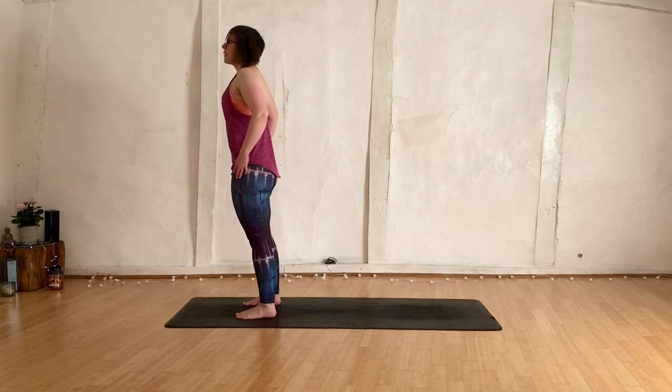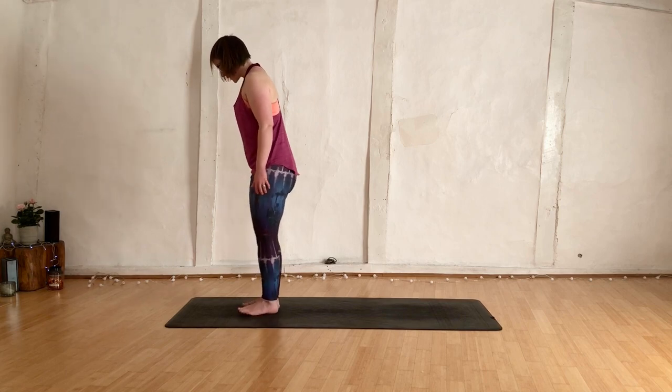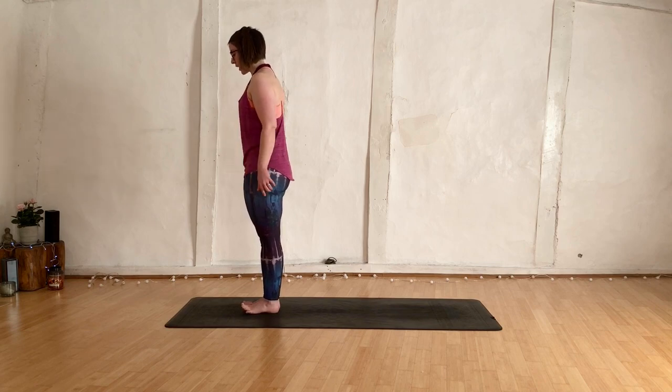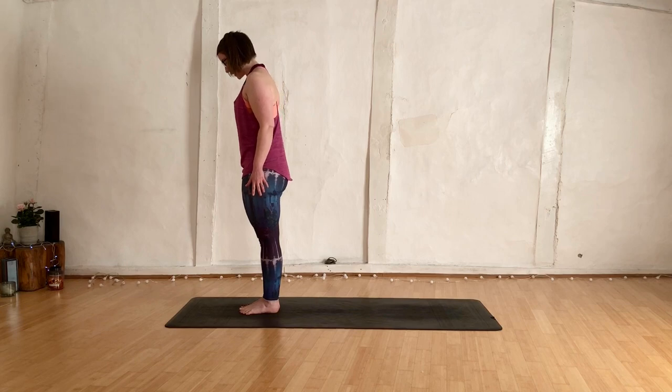Head comes up last — it's like a heavy weight. Stepping those feet together, setting up our mountain pose. We're going to peel all the toes away from the mat, spread them as wide as you can. Drop the baby toe, fourth, third, second, big toe down.